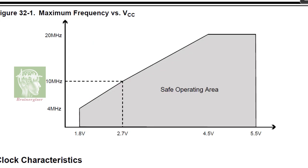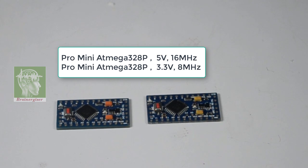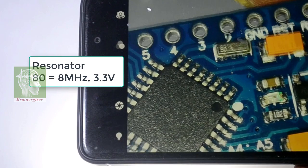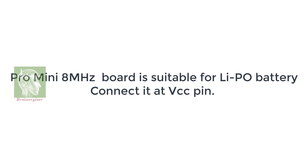This graph shows the safe operating region. To operate at a lower voltage you would need to modify the bootloader, but I won't make it that complex. The simplest solution is to use an Arduino Pro Mini with an ATmega328P running at 8 MHz. If the board designation starts with 'A' it is a 16 MHz 5V board; if it starts with '80' it is an 8 MHz board. I would recommend using the Pro Mini 8 MHz board with a LiPo battery for your project.